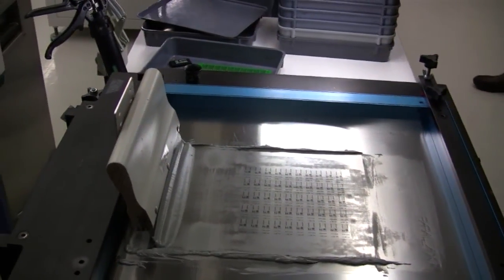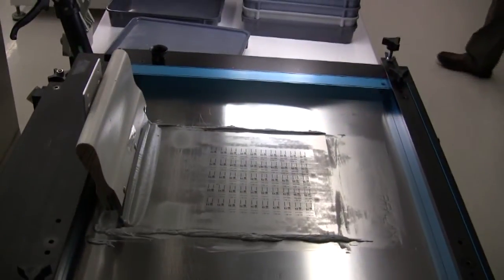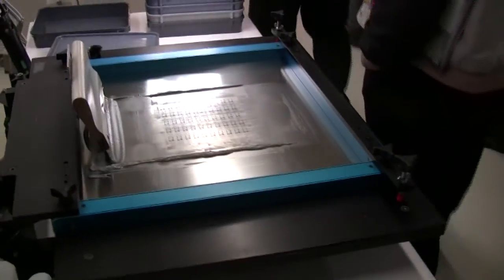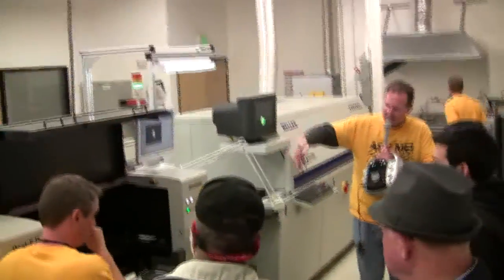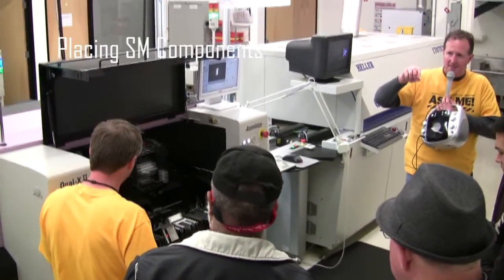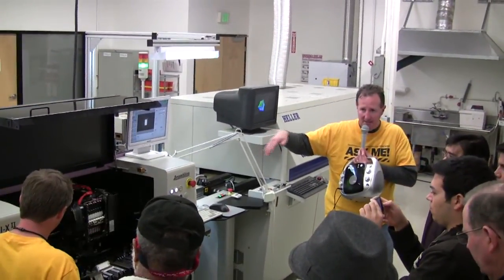That gives just enough tackiness to stick surface mount parts in it and not have them slide off with a little bit of jostling. We'll bring that over here to the pick-and-place machine, which we have set up with a whole bunch of parts. It has multiple heads that pick up multiple different parts at the same time, scan them quickly to monitor position and make final adjustments to ensure proper alignment, then stick them into that solder paste on all 50 modules on the panel.